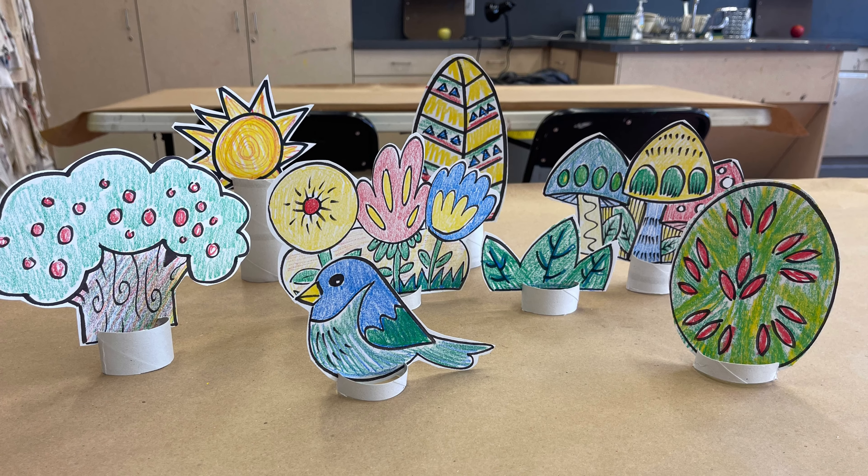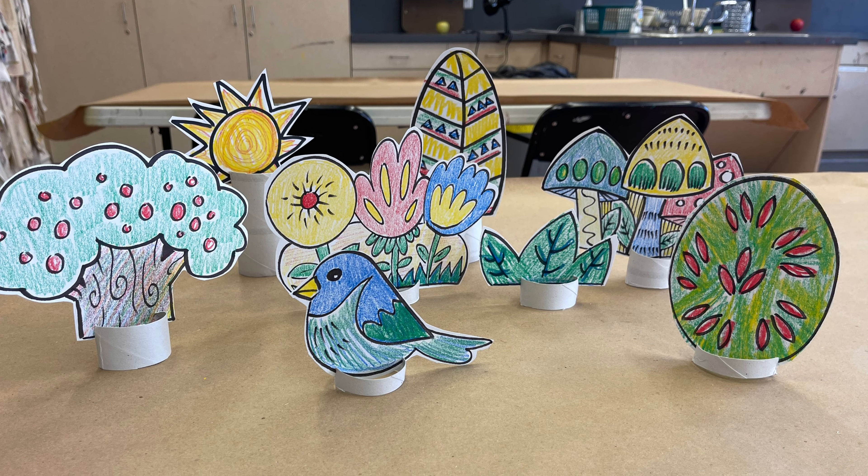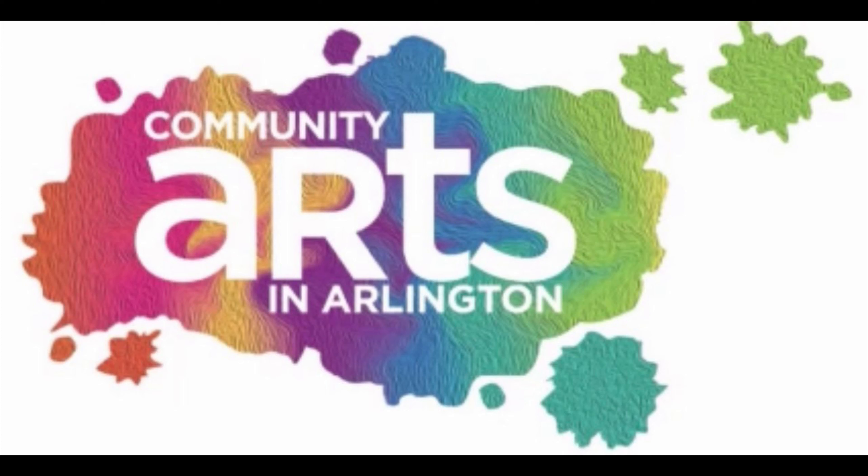After we have them all cut, we're going to add two slits on either side and then we'll stick our templates into the slits. Set up your garden however you like.